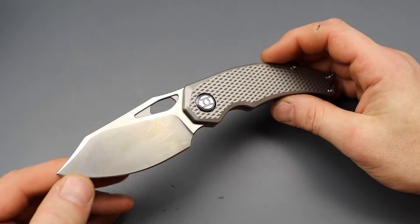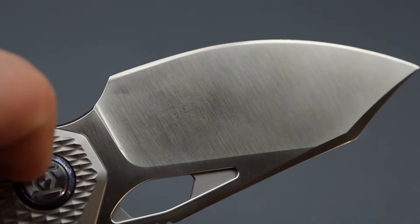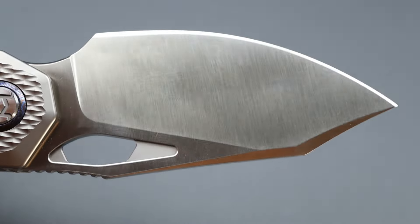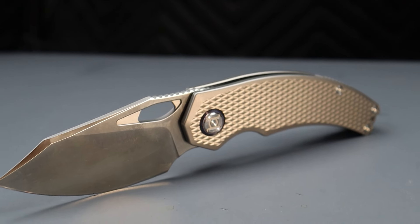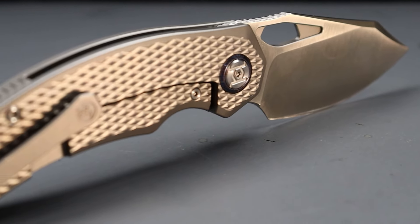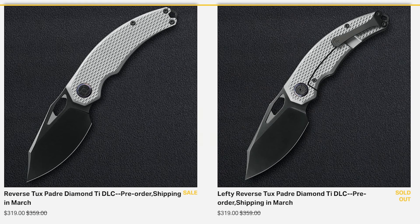Another one really quick — the Kunwu Padre is available right now for pre-order, but it ships out in March, so you'll be getting it really quickly. These were super popular and sold out fast, so I know some of you did not get a chance. Some of the new versions available for pre-order include one just like this, and then there's a reverse tux one with DLC.